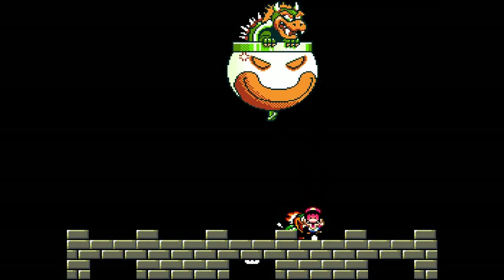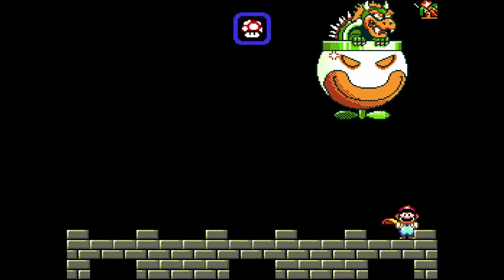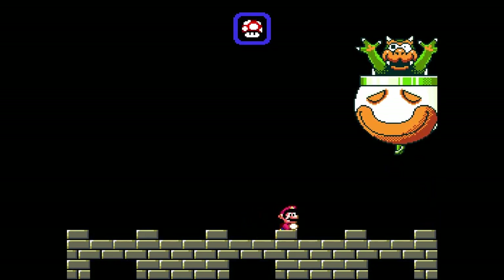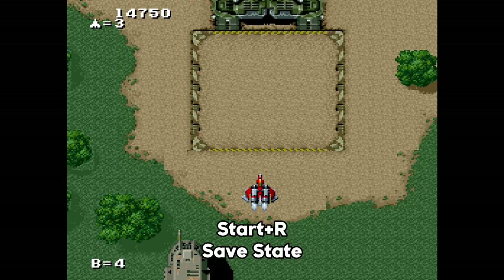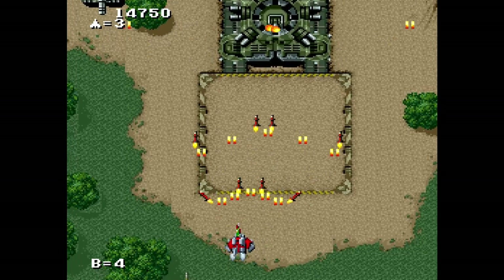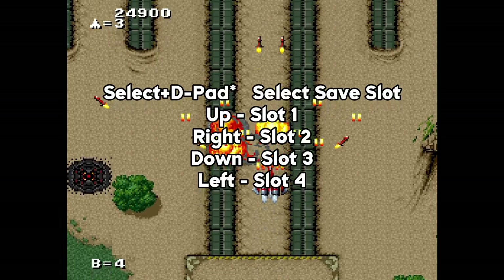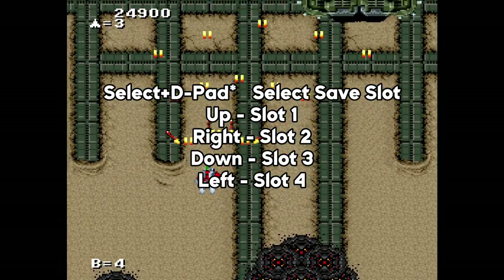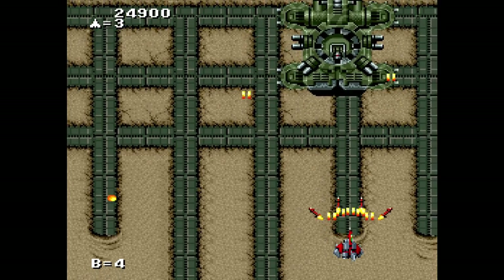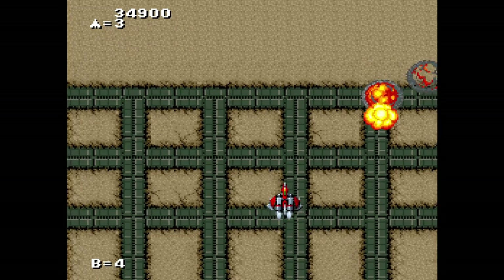With this beta, support for save states has also been added. Keep in mind that this feature is being actively worked on, and is limited to games that don't use expansion chips. Pressing Start and R during gameplay will save the state of the game, while pressing Start and L will load the state. There are four separate save slots that can be used, activated by using the in-game button combinations. Pressing Select and one of the directional buttons will allow you to pick one of the four slots to save and load your states.